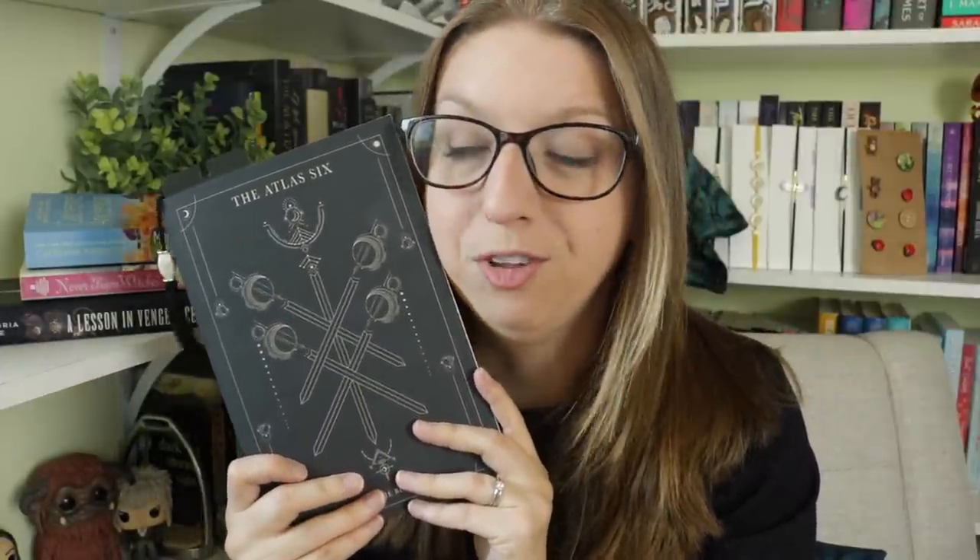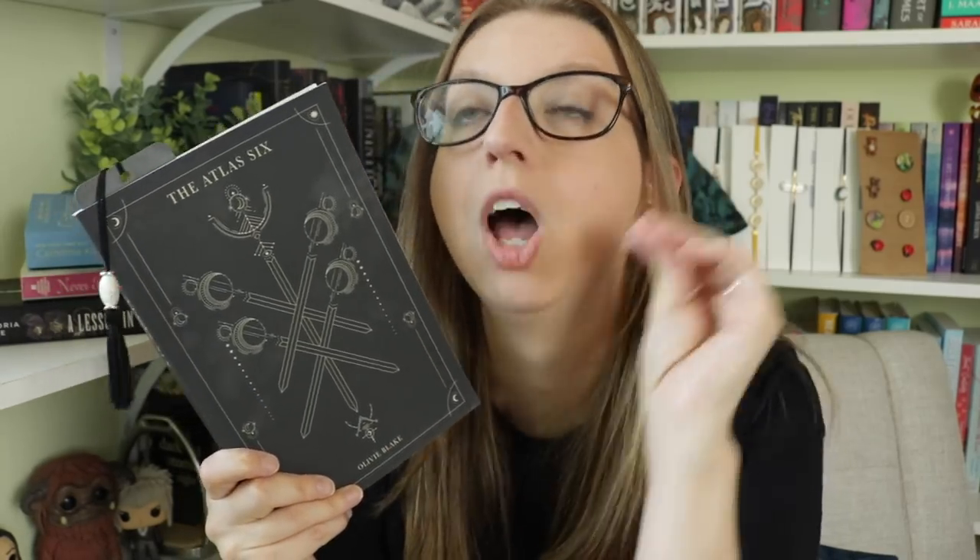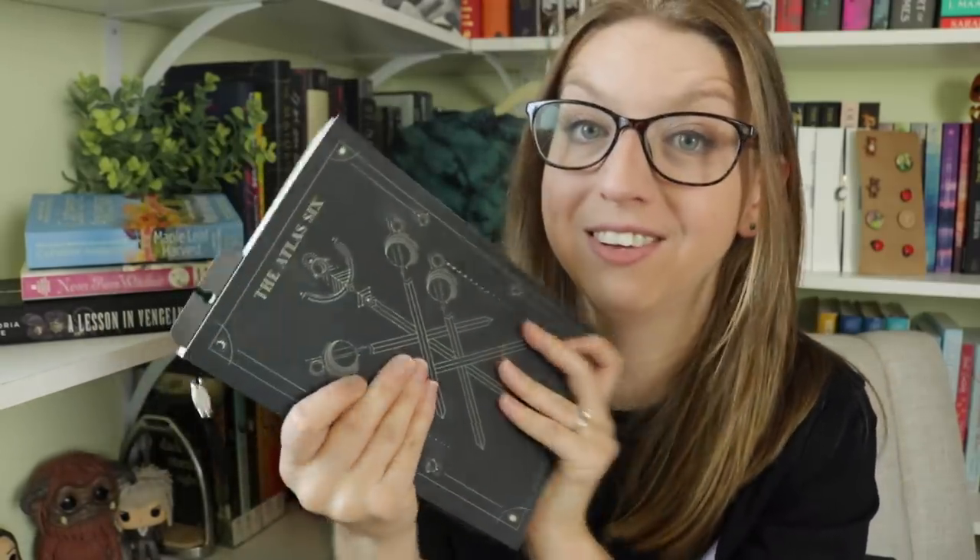I'm not very far in, but basically there's this guy going around offering a position where there are only five spots available to the entire population of magicians, offered to the best of each category — a naturalist, a physicist, a telepath. I'm basically just meeting the characters at this point, and I know it has something to do with the Library of Alexandria. All I've heard is that this is amazing. I literally got it in the mail, sat down, and immediately started reading it and got about six chapters in. I haven't stopped thinking about it since.